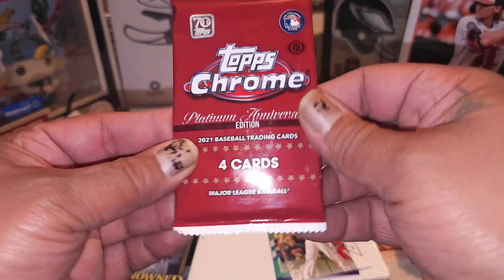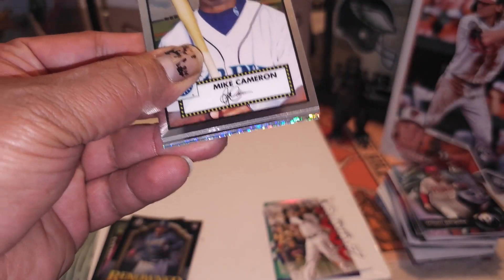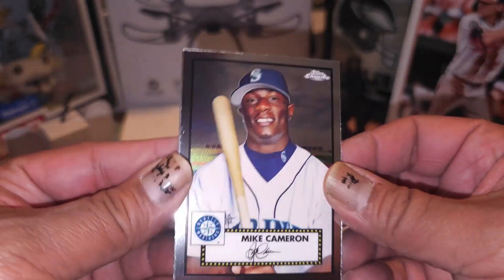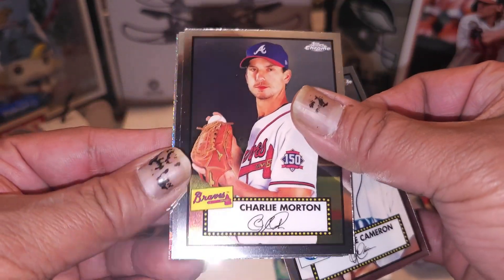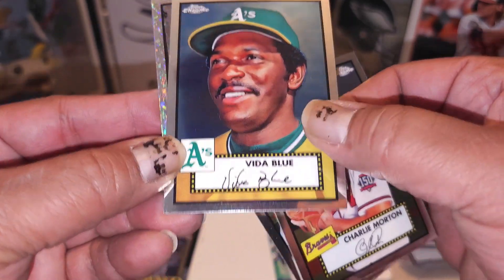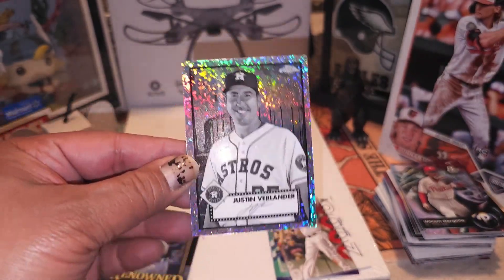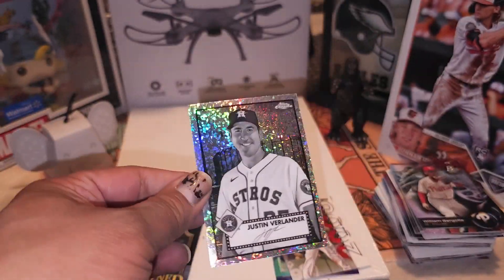Here we go guys, we getting a hit out of here - 2021, we getting an autograph situation. We got something back there, we definitely got a nice little - look like a cracked glass, a shattered glass or something, cracked ice. Mike Cameron, Charlie Morton, Vita Blue - and Houston, is it Jeremy Pena? No - Justin Verlander, all right, on a black and white mini diamonds. That's on fire yo - not numbered, but there you go.